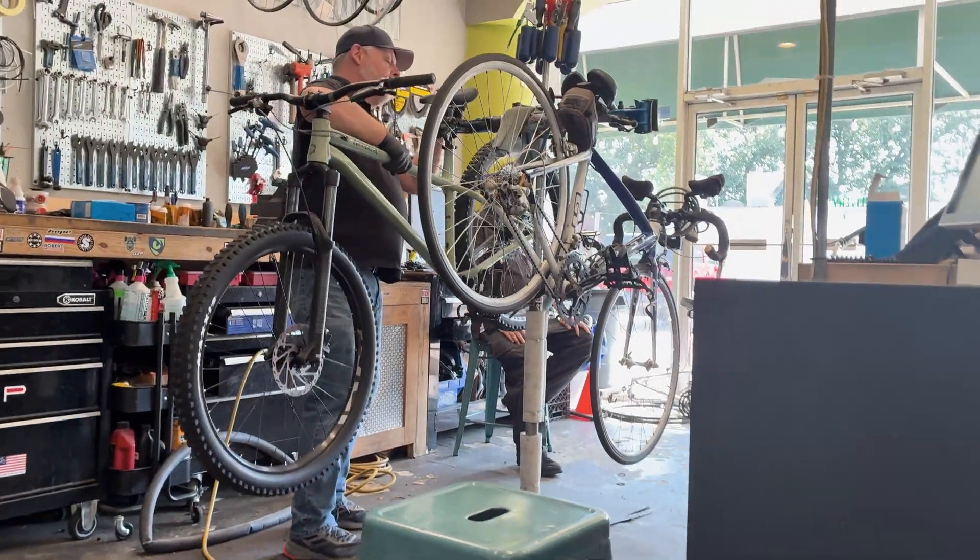I ran into a little bit of an issue — I couldn't get that bottom bracket off, so I gave up and took it to a bike shop. They were able to get it off for me.